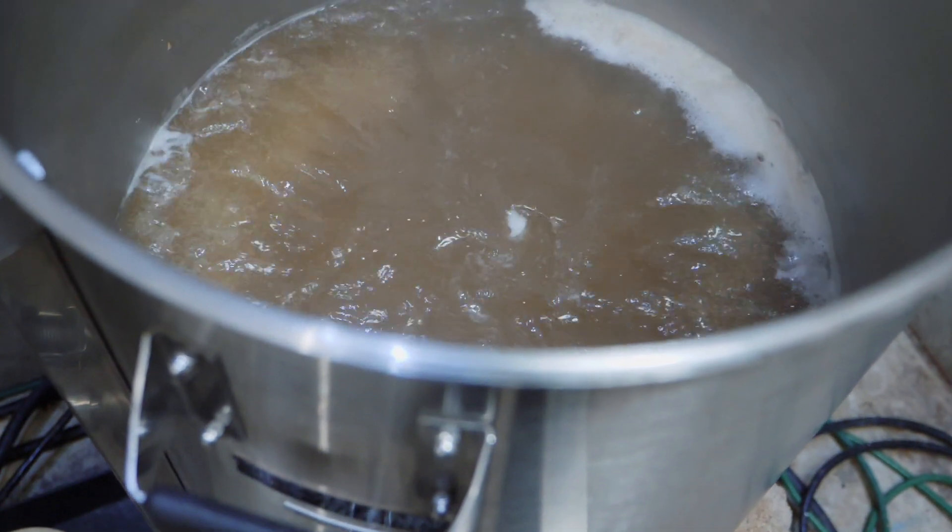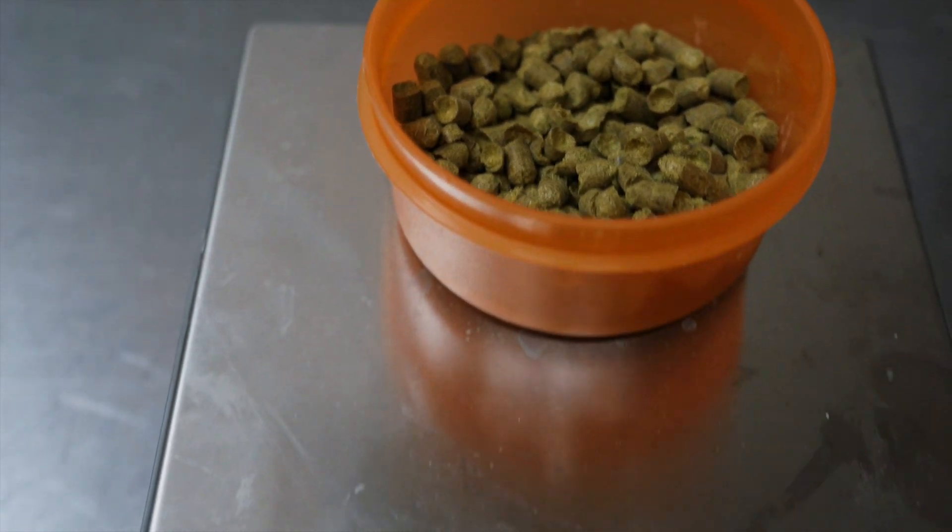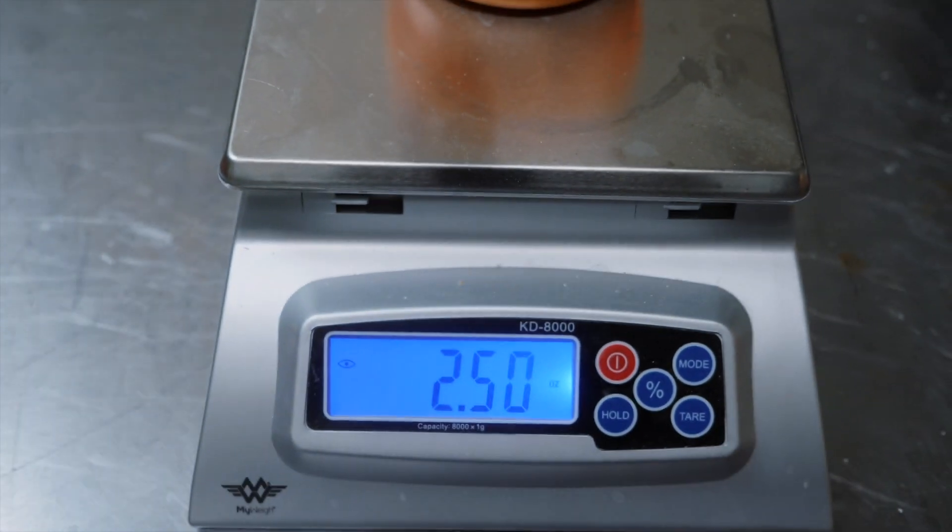It's a 90-minute boil and we're 30 minutes in now. Time to add 2.5 ounces of Styrian Golding as the bittering hop.